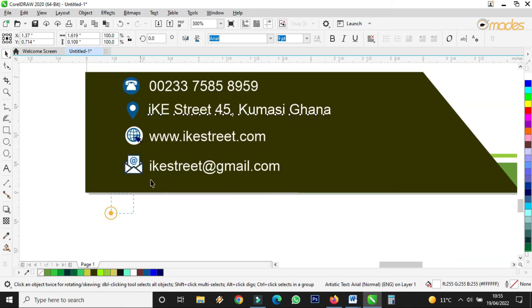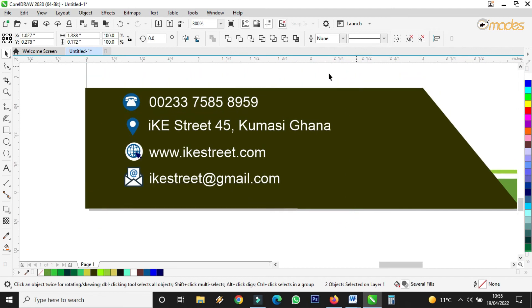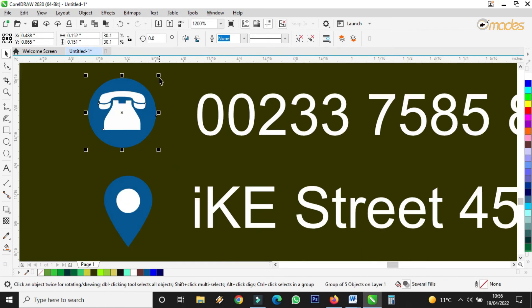I hope you are still enjoying the tutorials. Please if you have any comment, kindly drop it in the comment section, and please subscribe for more graphic design tutorials. Right now I'm using CorelDRAW — how to use CorelDRAW.